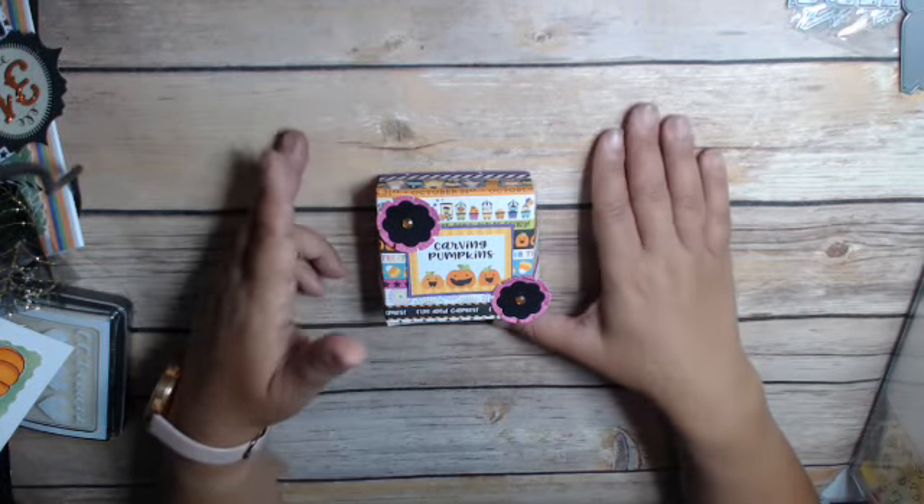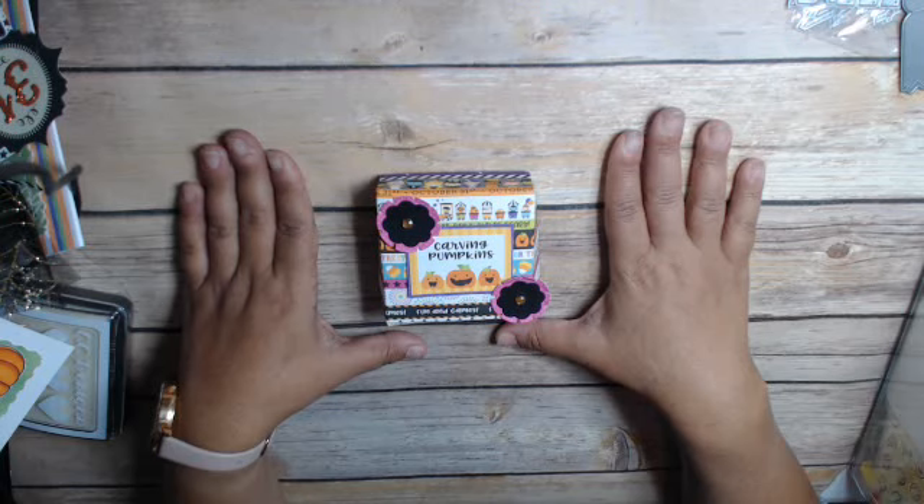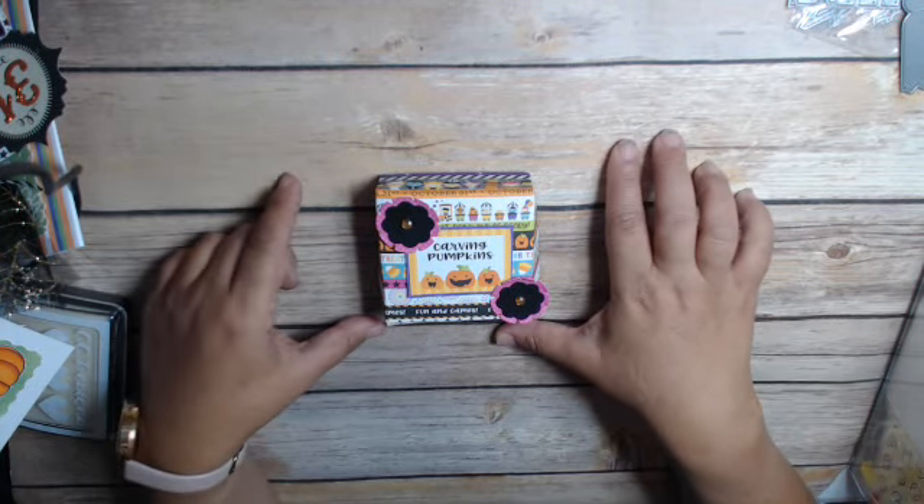Hi, everyone. This is Cindy of Crane at the Heart, and I'm back with my project for Scrap to Worlds. It's the Linky Party Monthly Challenge.